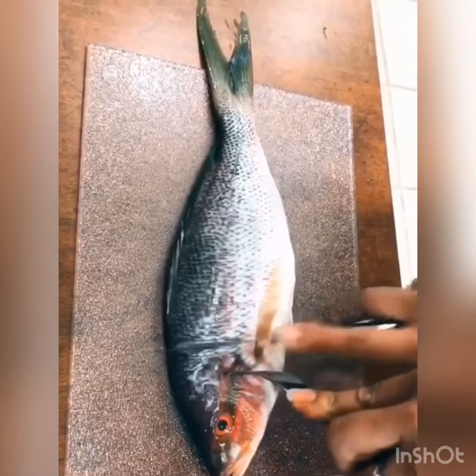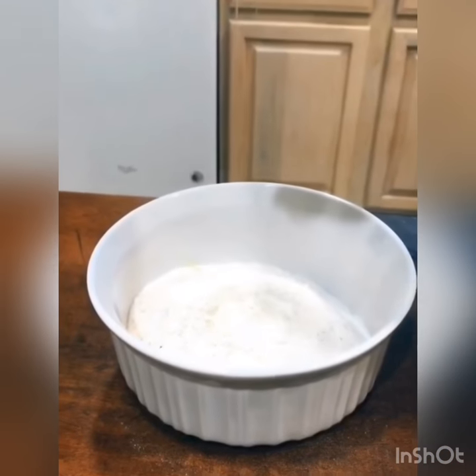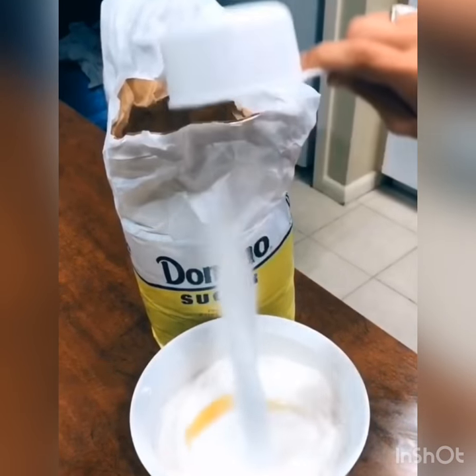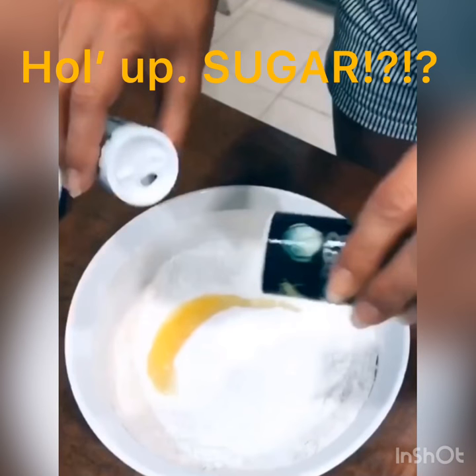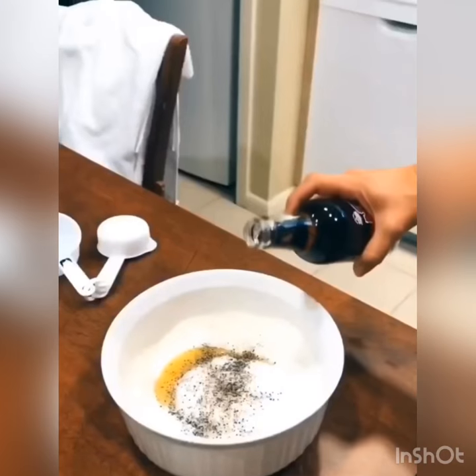You want to cut his head off, pour your flour in, crack your egg, add some sugar, add some salt and pepper, add some root beer.